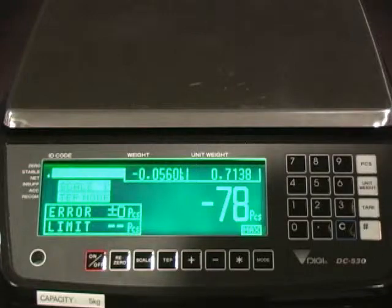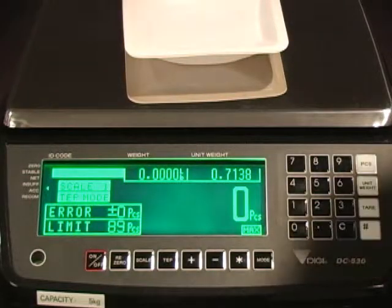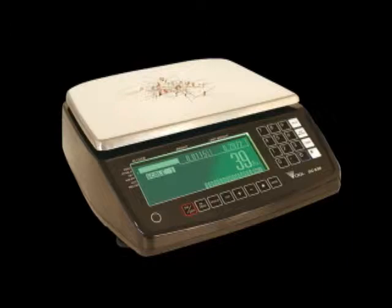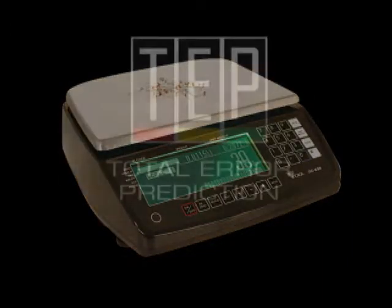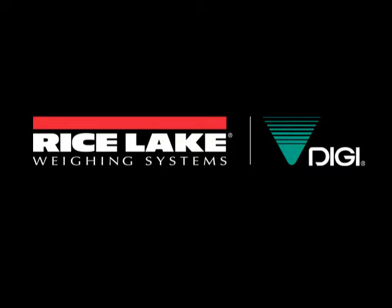After setting up the TEP mode for a part-numbered item, the user can store the TEP mode count quantity by pushing the unit weight key. DIGI's DC530 counting scale with Total Error Prediction Mode brings revolutionary advances to counting applications where critical piece inventory accuracy is paramount.